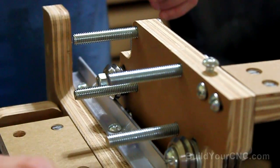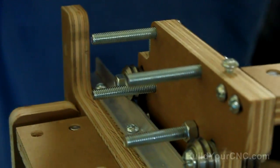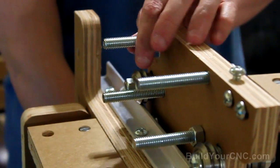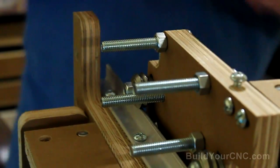Now we're going to be putting on the nuts — one nut to hold it in place, and we're going to add another nut as a spacer. These are 3-inch screws. We're going to add another nut.